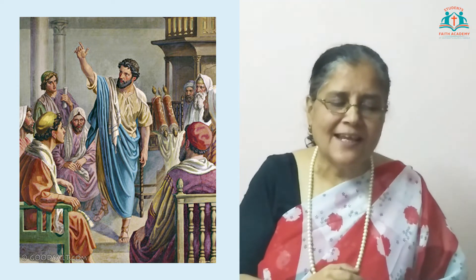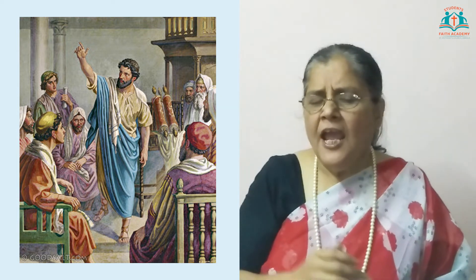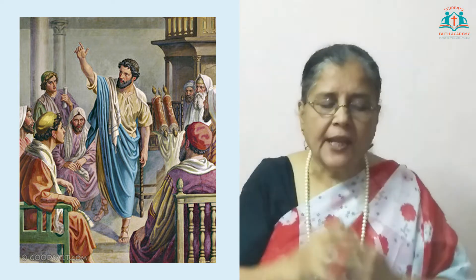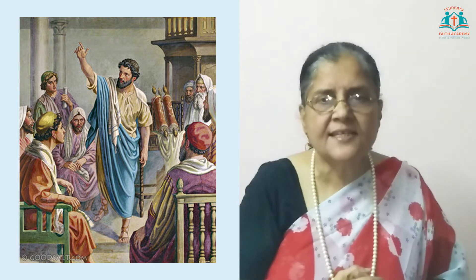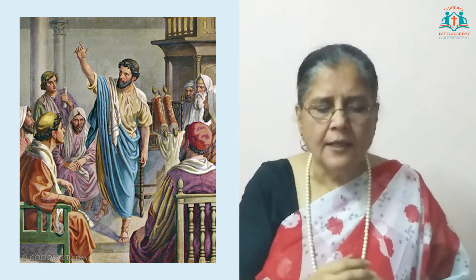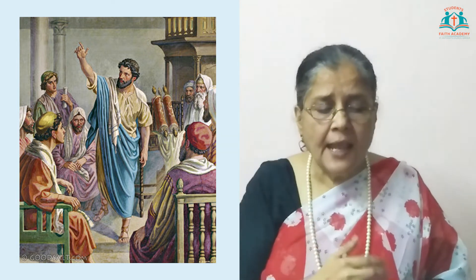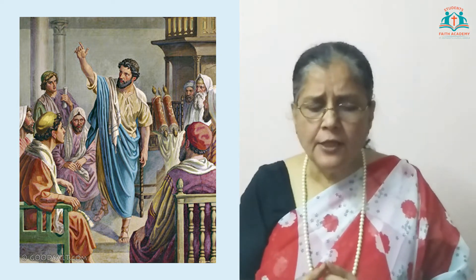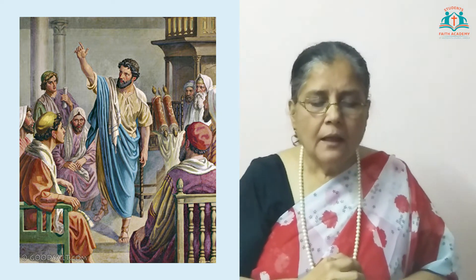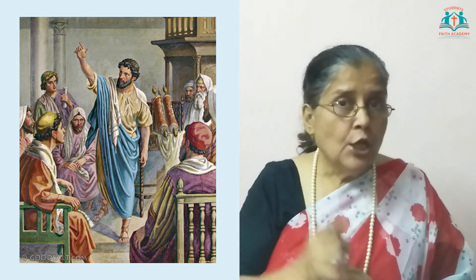A great change had taken place. In Damascus, Saul now began to preach about Jesus. He preached in synagogues where Jews gathered to pray. He asked the Jews many questions about Jesus and why they did not accept Jesus as the Lord. The Jews got very angry — Saul, who was supposed to arrest the believers, was now preaching to them and telling them to believe in Jesus. They went to the governor of Damascus and with his help decided to kill Saul. The guards watched day and night at all gates of the city to kill him.